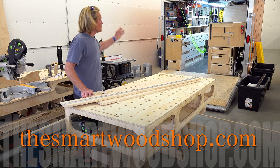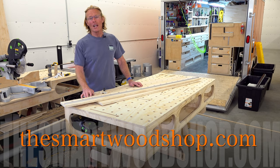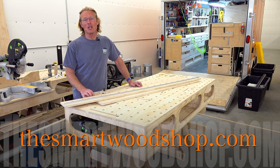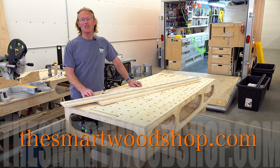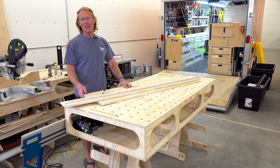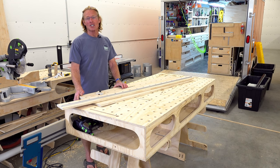I'm Ron Palk, designer of the Smart Woodshop as well as a number of workbenches. If you want any of my plans, you can click on the link in the description of this video down below where you can go purchase and download immediately. So what is this final project? It's the Smart Crosscut Jig.